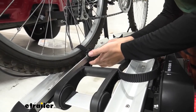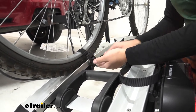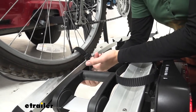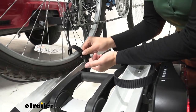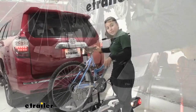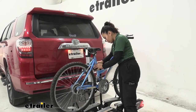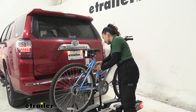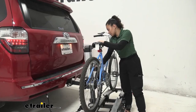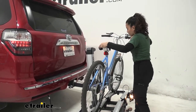You have two different levers here. The large lever acts as your ratcheting mechanism to tighten your wheel down. The release lever allows you to push that strap up and out of the way. With the straps clear of your wheels, hold on to your bike with one hand, then disengage the strap on the frame. Swing this down and out of the way and you can now roll your bike off.